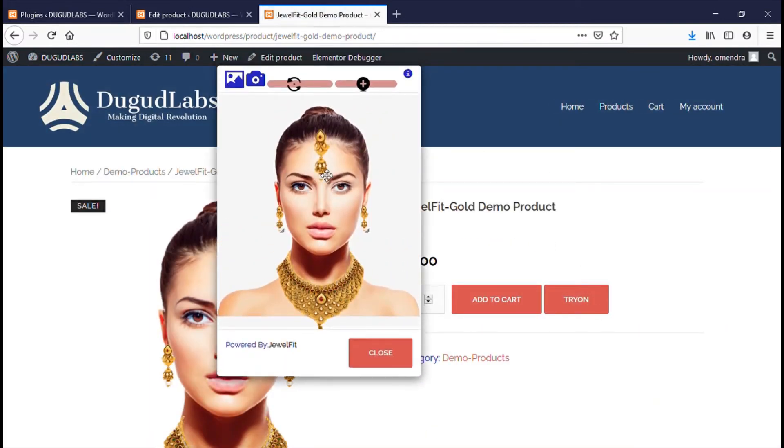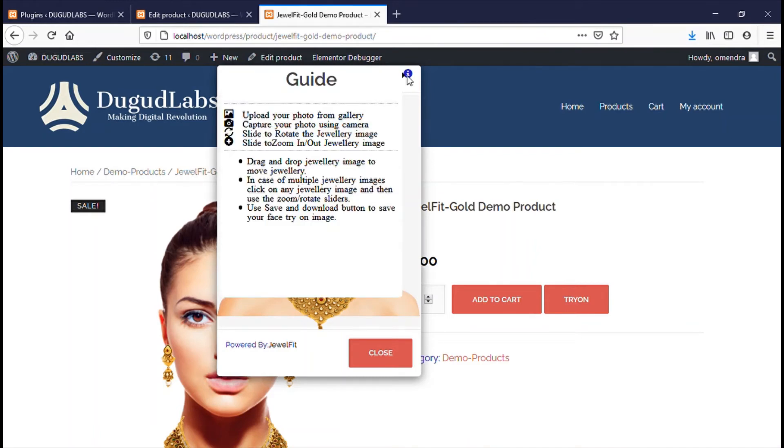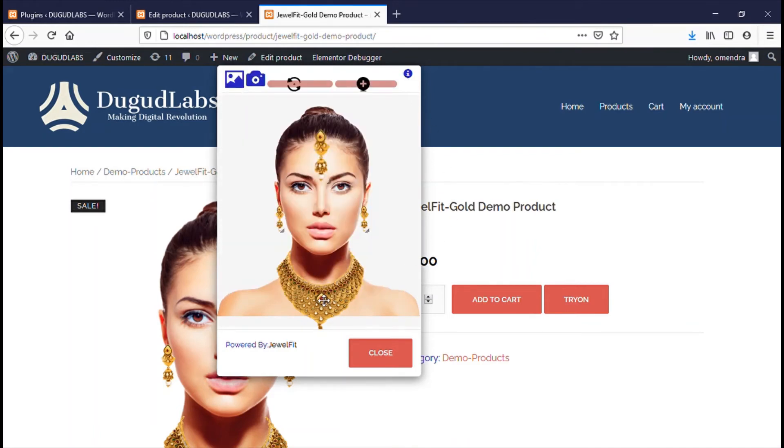Just click it and you see a pop-up with jewelry items. In the top right corner you get a full guide of this pop-up. Each jewelry image is draggable, resizable, and rotatable. In this version you get an image upload and camera option.